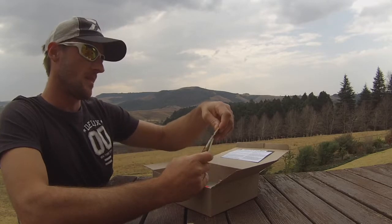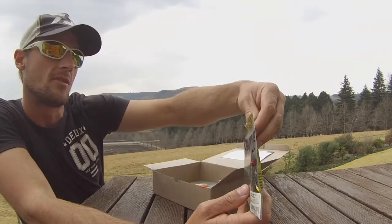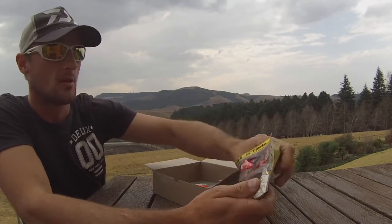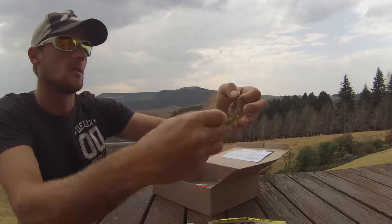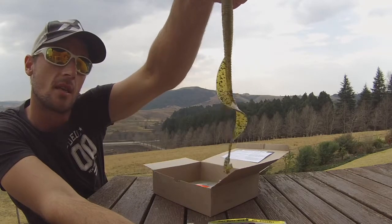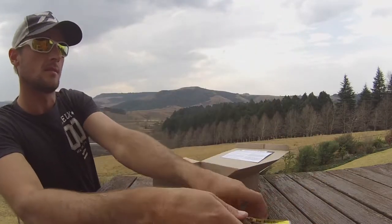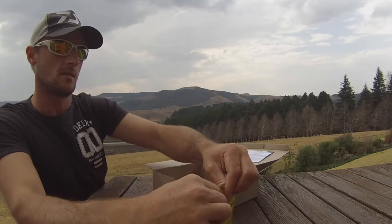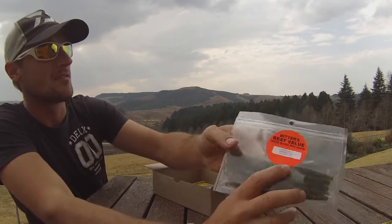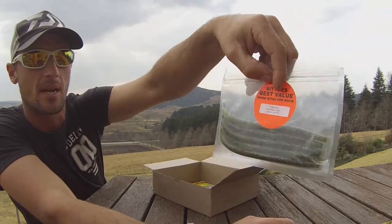Next we have the Striking Recon Worm, 8 inch. Never thrown one of these before, but it's even got coffee scent, which is awesome. Let me open one here — look at that, nice long worm. Fantastic curl on it. That thing's going to displace a lot of water and give some awesome action. It's definitely going to catch some fish.